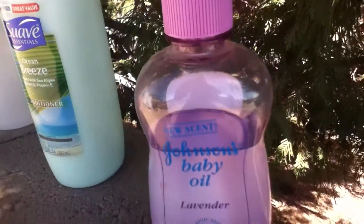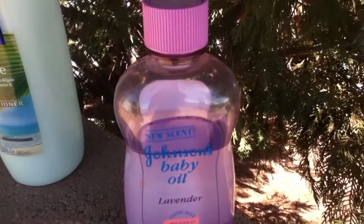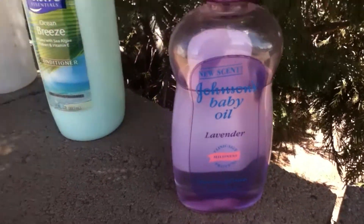The next and last ingredient is baby oil. This is not that expensive and you can get it at the dollar store or Walmart.